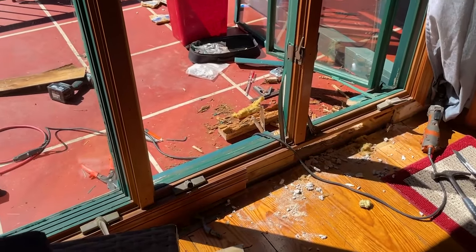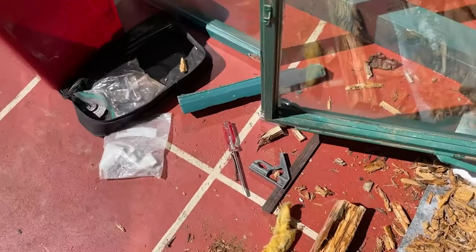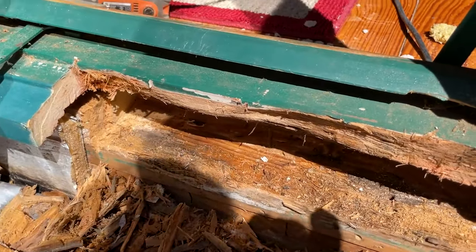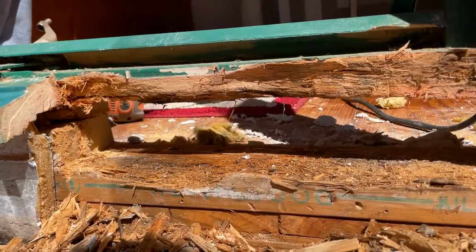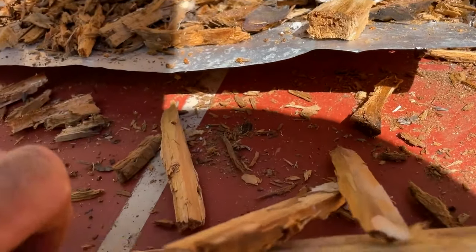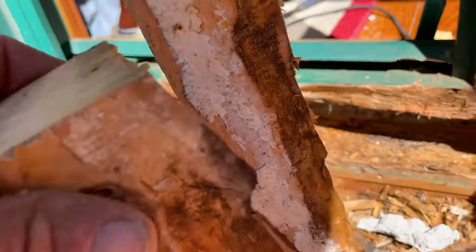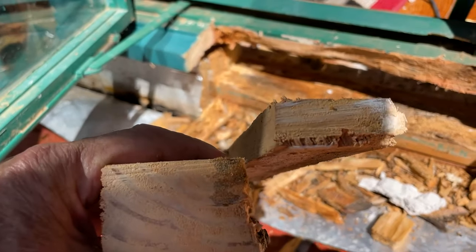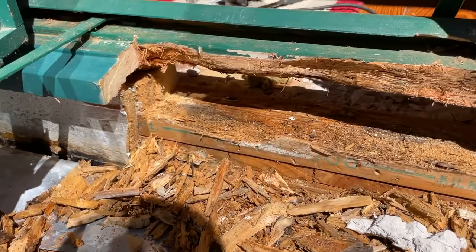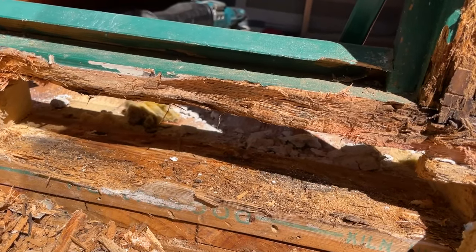We know a little bit more now - we figured out where the rot's coming from, that was pretty easy. But the extent we didn't know. If you look, it goes right into the window, right into the house. We had to cut the rotten two-by-fours out. There's a one-by on the top right there, and then a two-by - you can see they're all completely rotten.